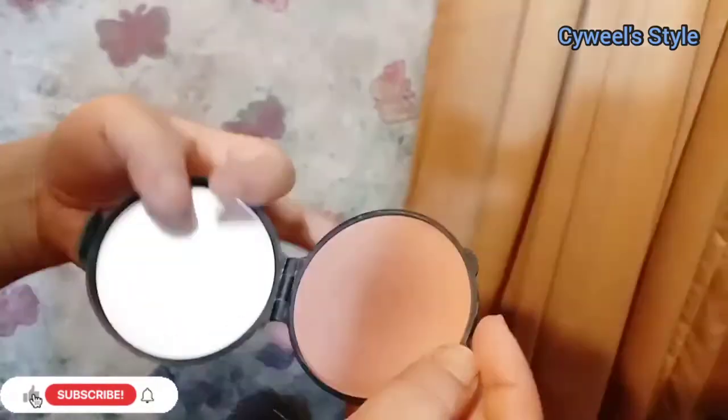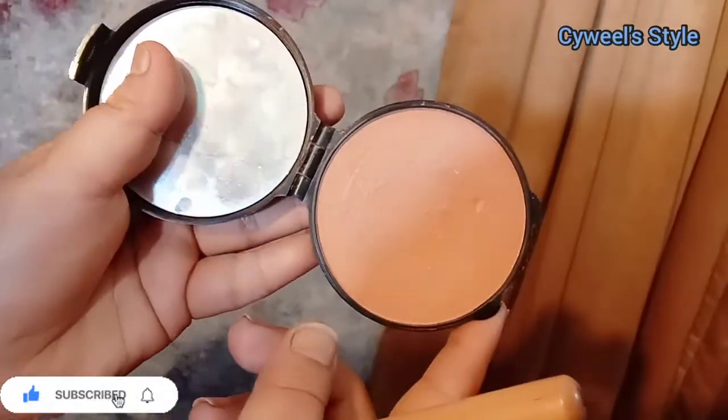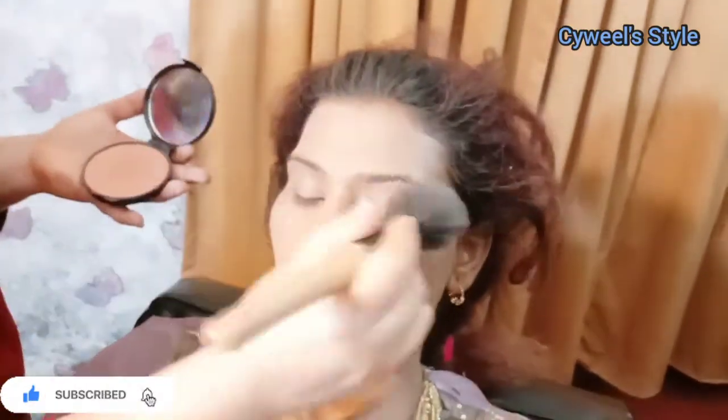If you are using this foundation, you have to set your face with powder. When you apply foundation with your beauty blender, you will always keep your shade consistent and not change the color toward your body. You can use face powder on top, and if your skin is oily, the powder will give you a better finish.